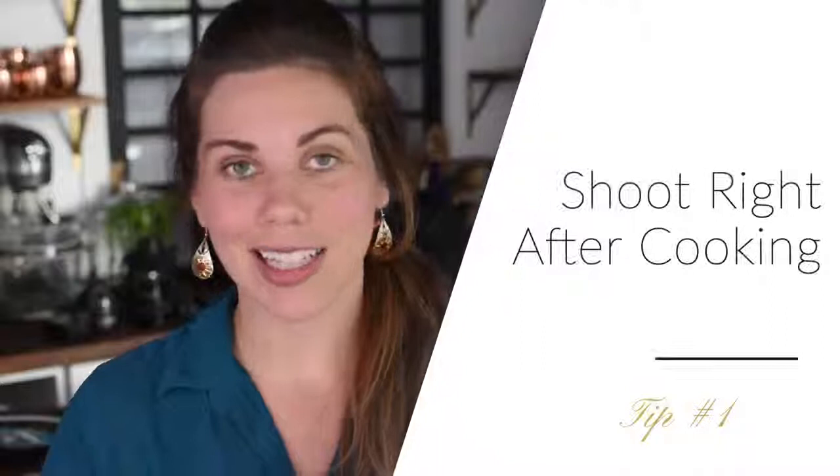Hey guys, and welcome to day 22 of the Food Styling Challenge. I'm Dani, and today we're talking all about steam shots, so let's jump in with all the tips and tricks. Steam is one of the most exciting things in food photography. It really gives you a ton of emotion and a lot of emphasis around how comforting and warm the dish is, but it can be really tricky to work with, so today we're going to share our top tips on how to capture that perfect steam look.